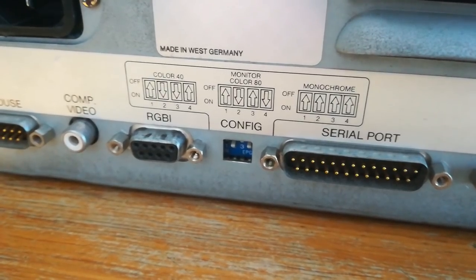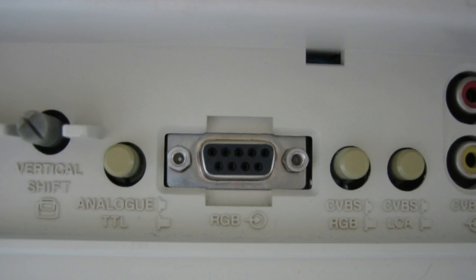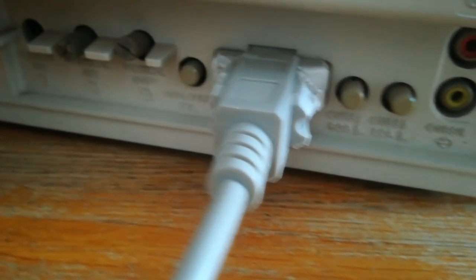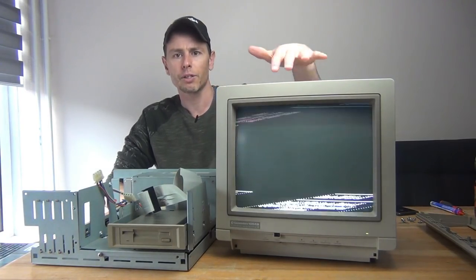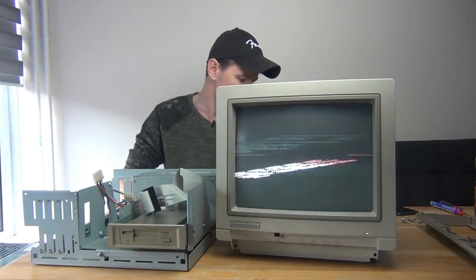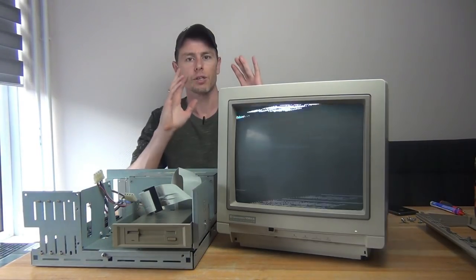This computer not only has composite video as output, but also an RGBI connector. I only have one monitor that has this RGB connection, and that is my trusty Commodore 1084, so let's see if that works. It's set to RGB, but as you can see it's not working. This computer outputs a 60Hz NTSC signal and this is a PAL monitor. I can switch between digital and analog RGB and it really makes no difference at all, so I can't get RGB working.